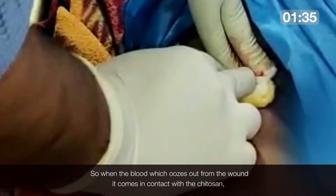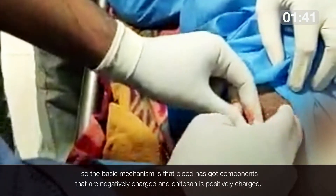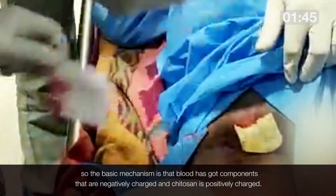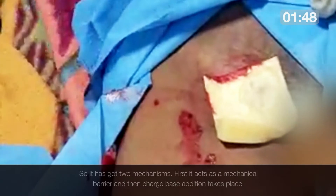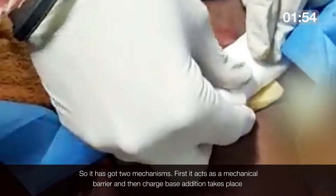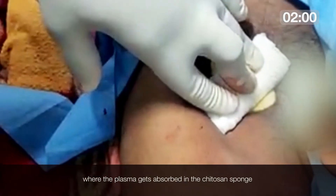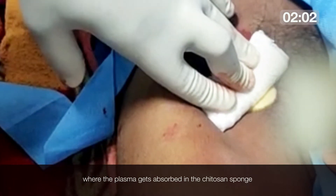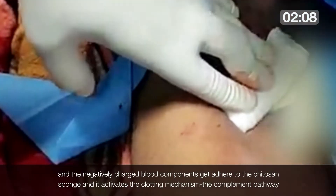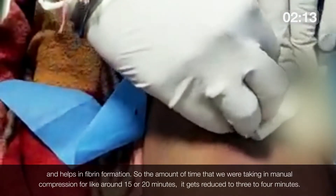When the blood oozes out from the wound and comes in contact with the chitosan, the basic mechanism is that blood components are negatively charged and chitosan is positively charged. It acts as a mechanical barrier, and then charge-based adhesion takes place where plasma gets absorbed into the chitosan sponge, negatively charged blood components adhere to it, and it activates the clotting mechanism — the complement pathway — helping in fibrin formation.